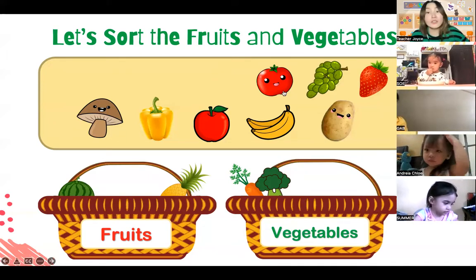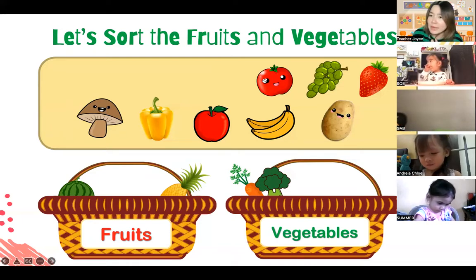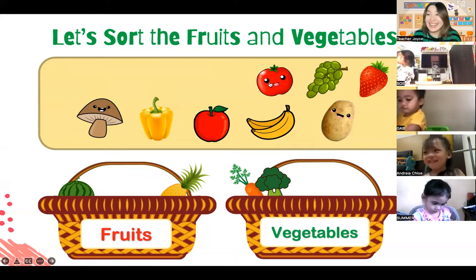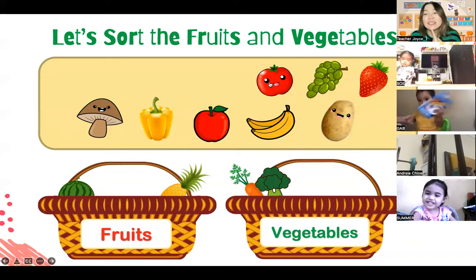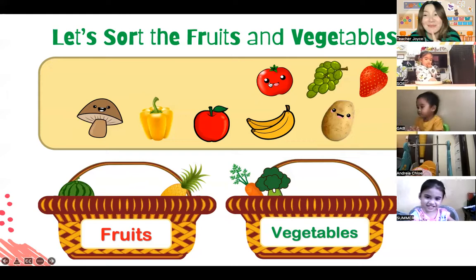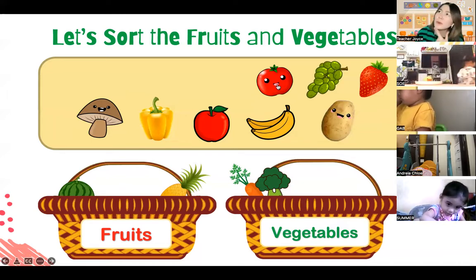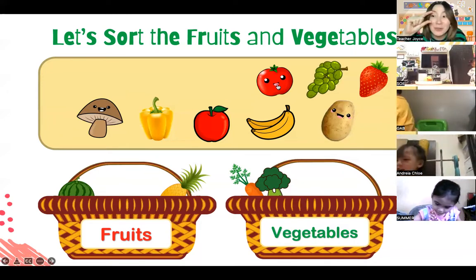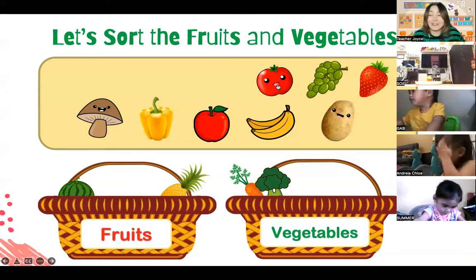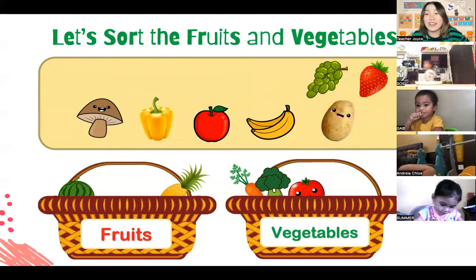How about this one - it's red with a little green thing on top. Is this a tomato or an apple? This one is a tomato. Not potato, Summer - we say tomato. Is tomato a fruit or a vegetable? We have small tiny tomatoes called cherry tomatoes, which are considered fruit. But when we use them for cooking, let's put them in the vegetable basket. Shoot! Very good.